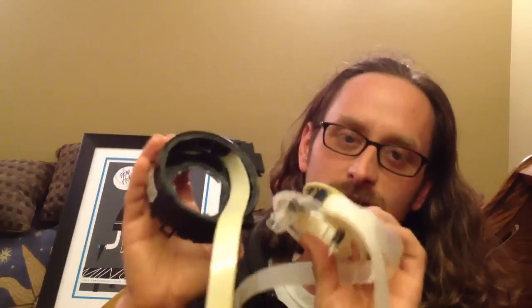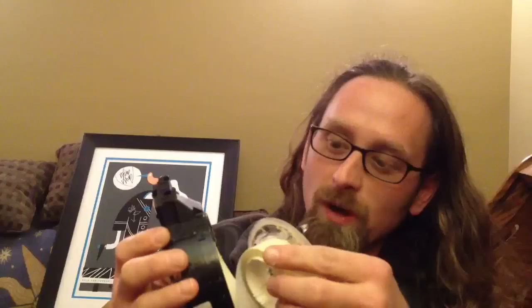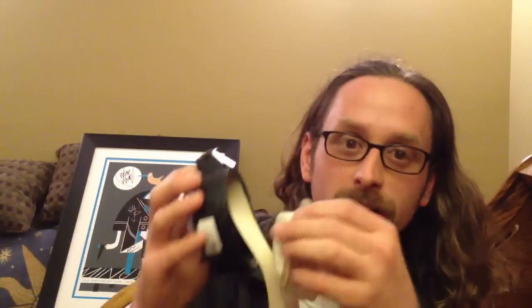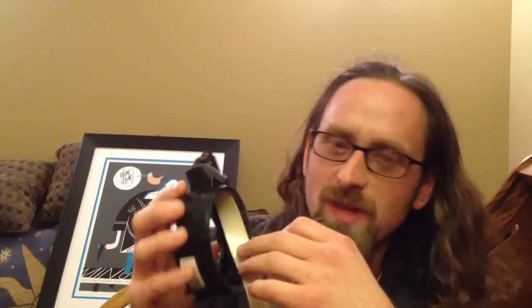I mentioned it in a post earlier so I thought I'd just take a minute to show you guys what this part does and how it works. If you've got any questions about it, shoot a post down in the comments section and I can tell you guys more. Some of the other designs are very simple — like a copper disc with a spring contact on it.